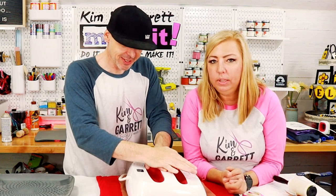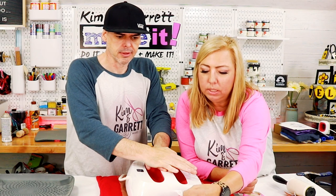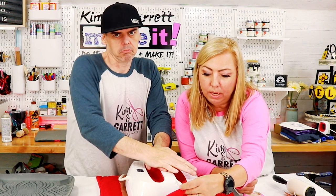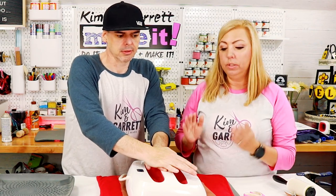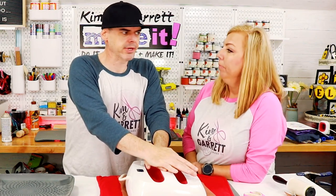Now with this tank top I'm not really sure — I didn't notice until a little while ago that it's 65% polyester and 35% viscose. I still think that's a synthetic, so I think it'll sublimate great, but I'm not sure how well it'll bleach. Well, we're about to find out.